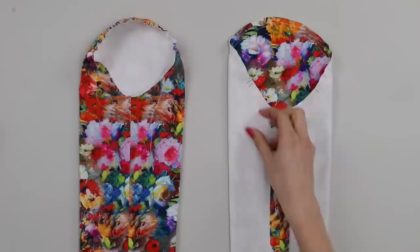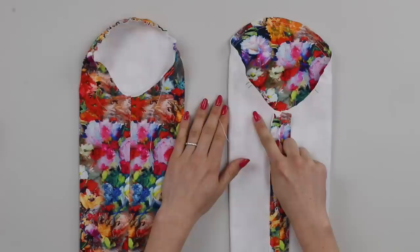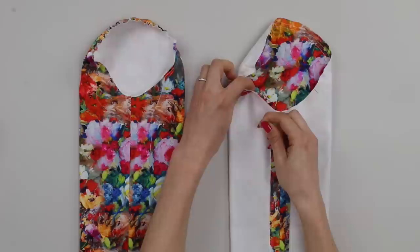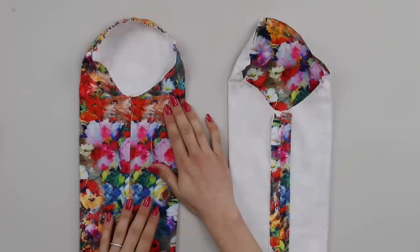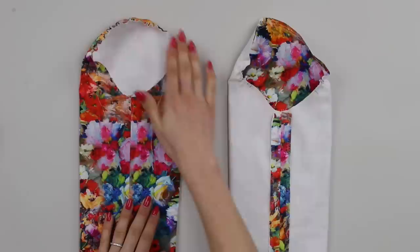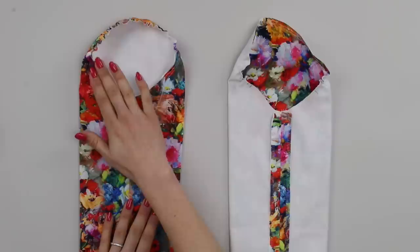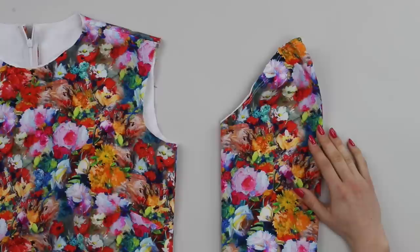Once you've completed the easing or gathering stitches, collect two tails from one side and pull on them while pushing the fabric away — this creates the gathering or easing. Do a little from both sides to distribute it evenly around the top of the sleeve cap until you have a nicely gathered sleeve cap. I generally gather a little bit too much, as it's easier to let it out when attaching to the garment than to pull in more later.